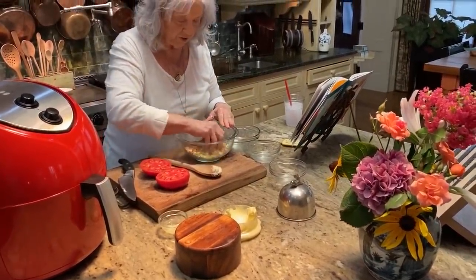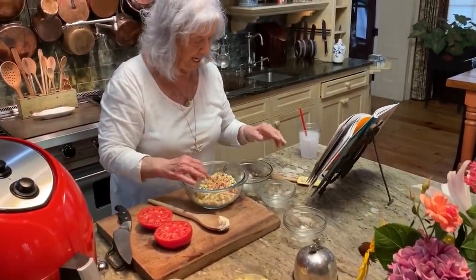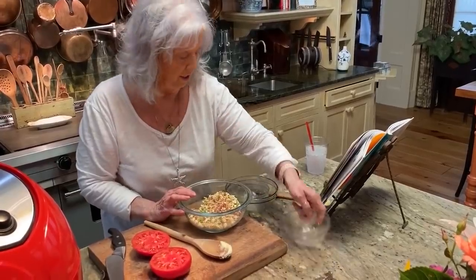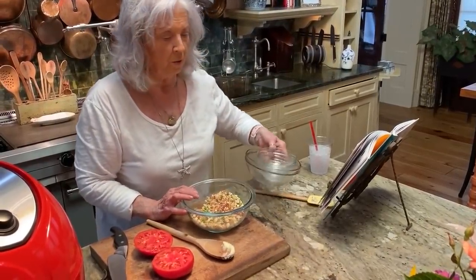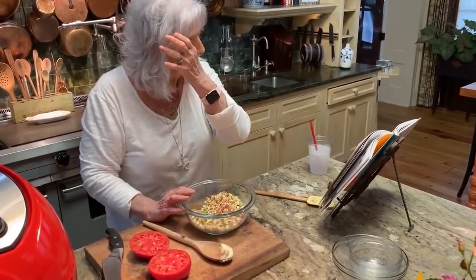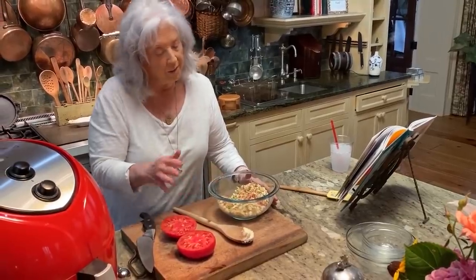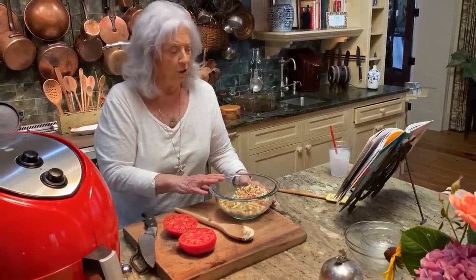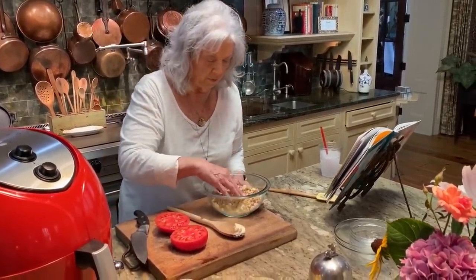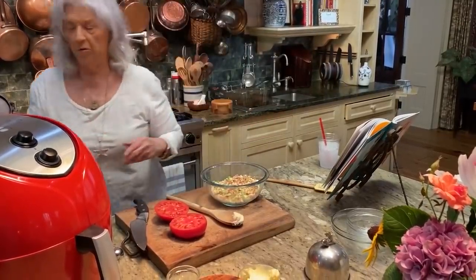According to the recipe — you know, I work on so many things and I have wonderful help that helps me come up with recipes, test them, and all that. I've noticed sometimes I do have to come in and change things around just a little bit. But when I come upon that, I try to tell y'all what my thoughts are.